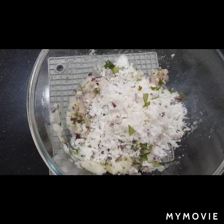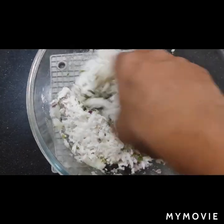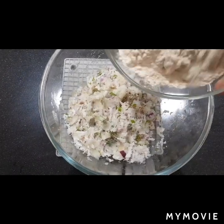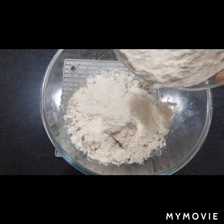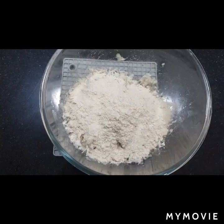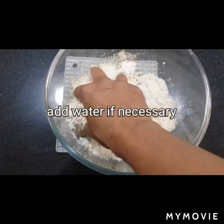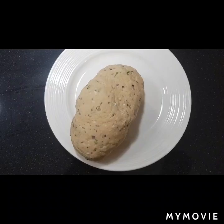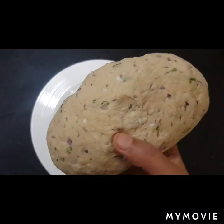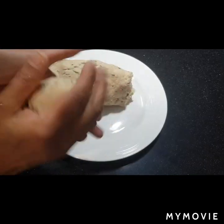Now it goes in the coconut. And now the flour — add it little at a time and make a smooth dough. Now I have kneaded it into a very smooth dough; it's not sticky at all now.